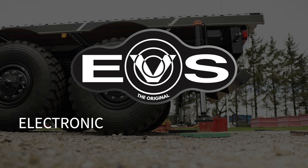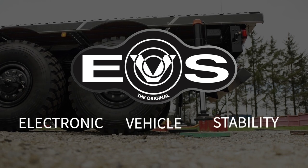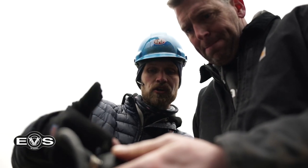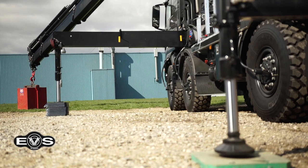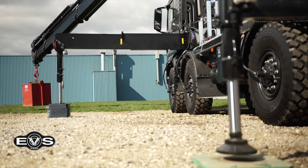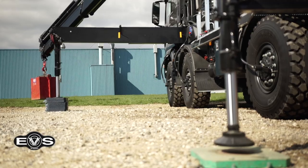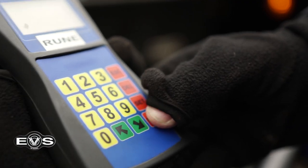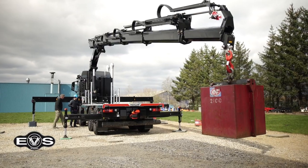EVS stands for Electronic Vehicle Stability and is based on sensors which constantly analyze the situation of the vehicle. If the system detects a heel that is bigger than what we allowed the vehicle to heel when we set it up in the latest video, the speed will be reduced or even stopped, no matter where our legs are placed. Does that mean that we can stabilize our vehicle in other ways than with the legs?